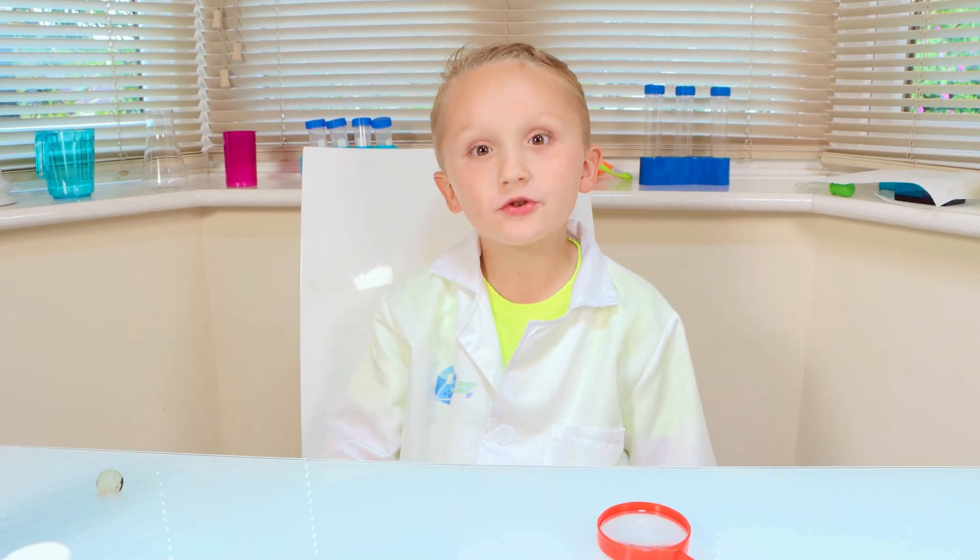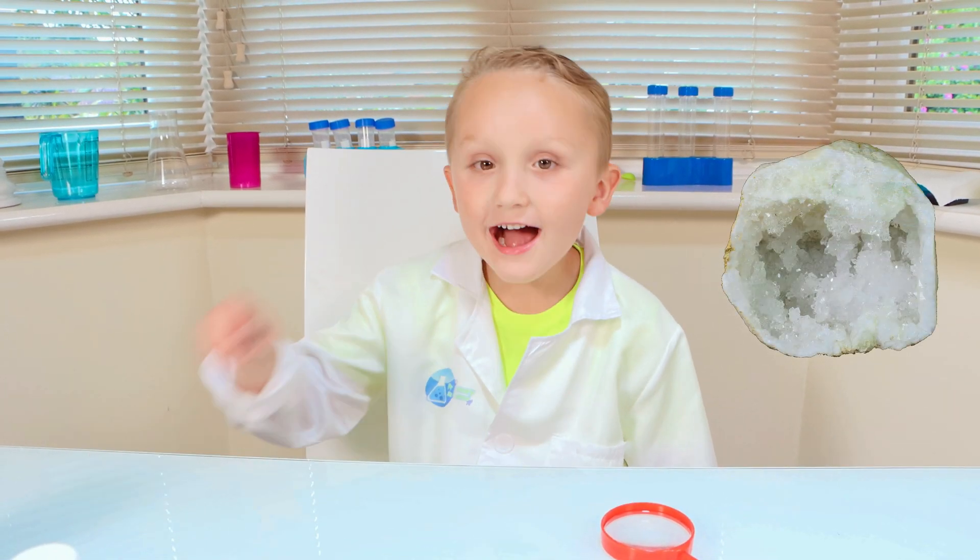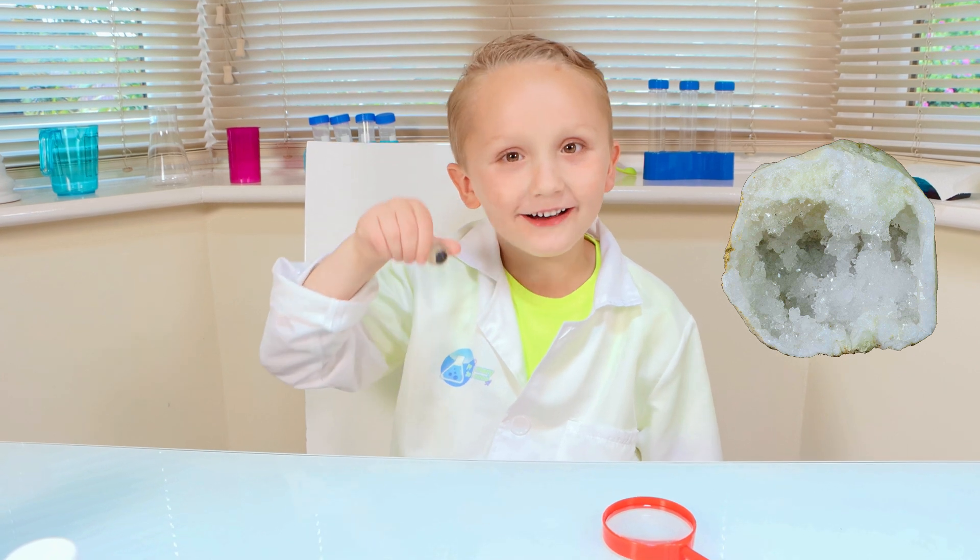Hi, today we're going to make geodes, and this is my eye — he's my friend.